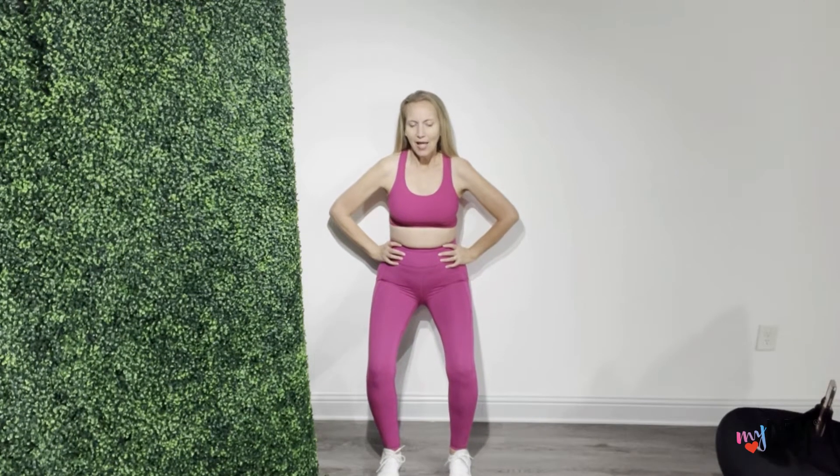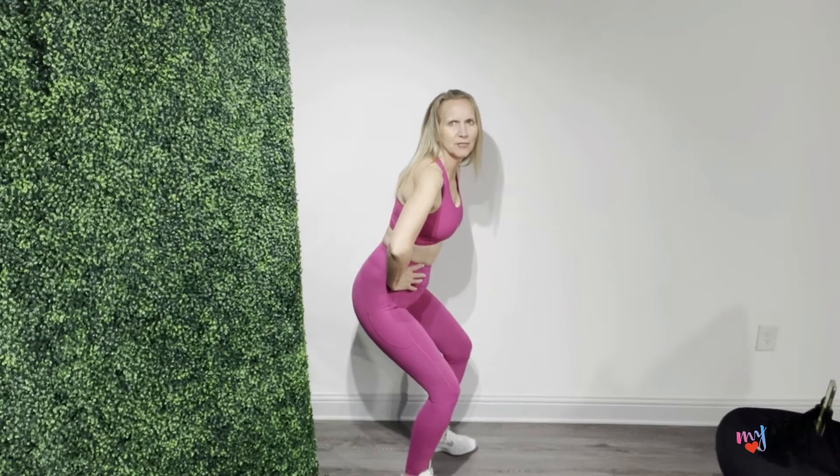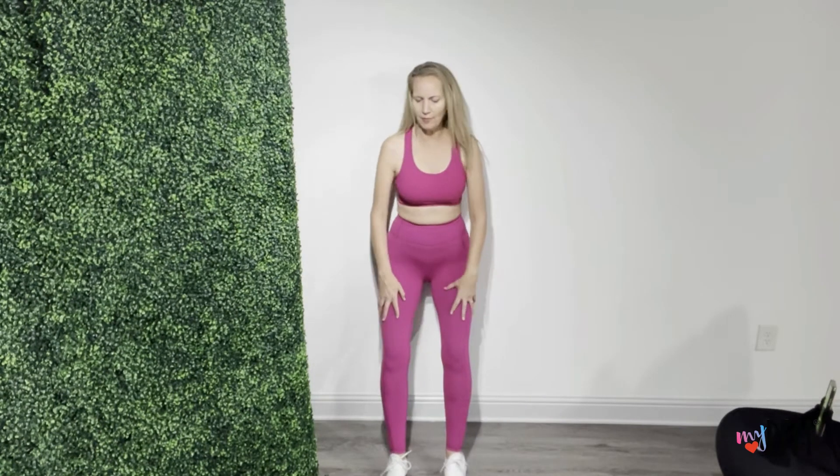Take a deep breath in and we're doing 10 of these. Exhale, activate, lifting, hold, squeeze, and relax. Now when I'm coming down, this is the position I'm doing — my knees are not going over my ankles.